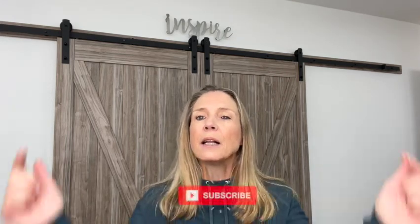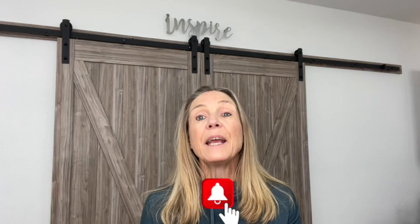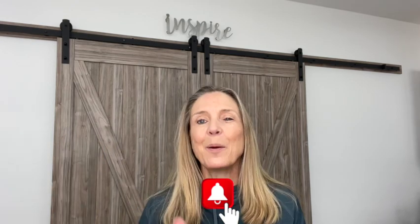If this is your first time stopping by my channel, thanks so much, I sure appreciate it. And if you're new, please subscribe. Click on that subscribe button down below and YouTube should alert you when I upload a new video, if you also click on the bell. Give me a second, I'm gonna get my camera angle changed. We are gonna get making and do some upcycling today.